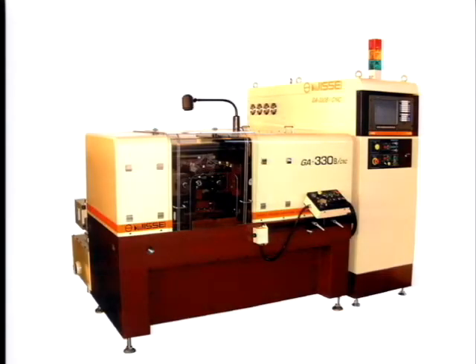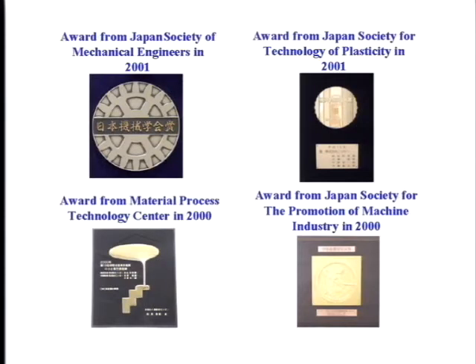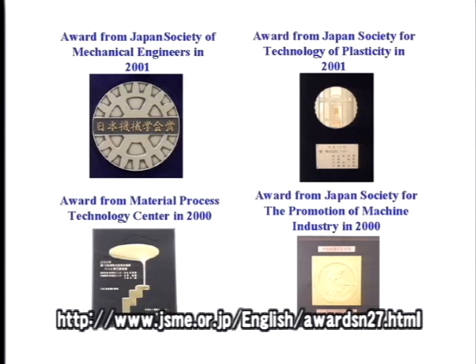Having seen a little of what the Nisei Galaxy series can do, you will understand why Galaxy has won Japan's most prestigious awards. Nisei's research in developing the new Galaxy earned the Sokeizai Industry Technology Award for the year 2000, the highest award from the Japan Society for Promotion of the Machine Industry for the year 2000, the 2001 prize from the Japan Society for Technology of Plasticity, and the 2001 medal for new technology from the Japan Society of Mechanical Engineers. Nisei's award-winning technology is introduced on the home page of the Japan Society of Mechanical Engineers — see it there in English.